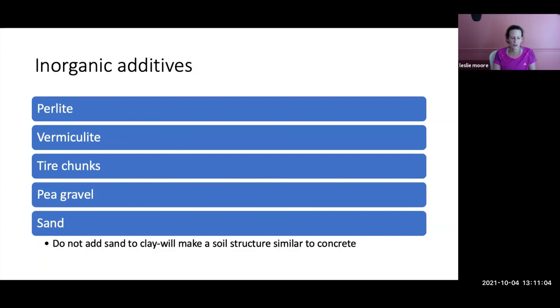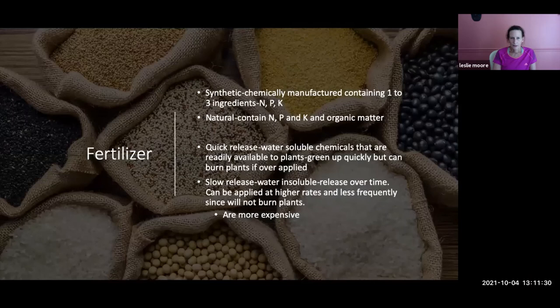Other inorganic additives include perlite — actually volcanic rock that has been crushed and heat-treated — vermiculite, tire chunks, pea gravel, and sand. Do not add sand to clay because it will make your soil structure like concrete. If you're trying to loosen clay soil, don't add sand.